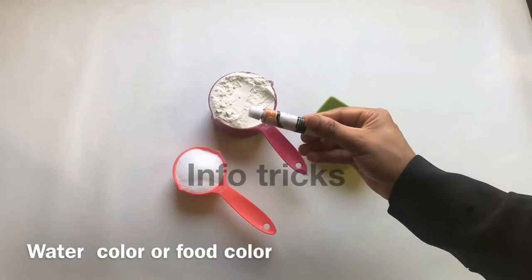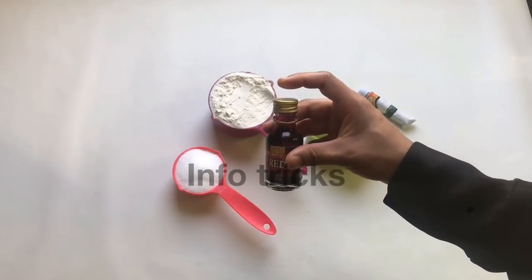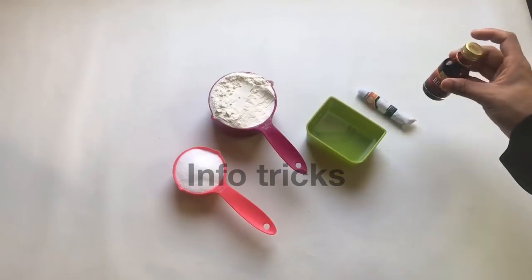Now I'm adding water to it. We can use any ingredients. This is the food color, which means that we can use any food color for any food.